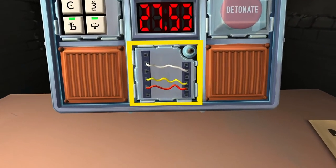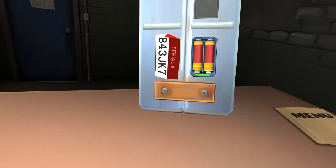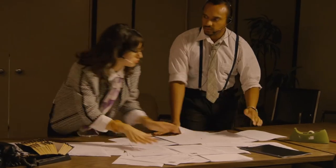Okay, last module. Looks like wires and the serial number ends with a seven. Cut the first wire. That wasn't it, guys. It's going faster. What do I do? No, no. Let's go.